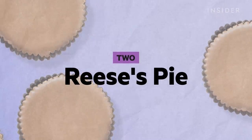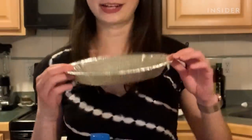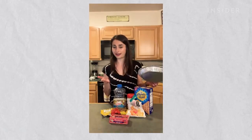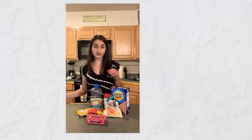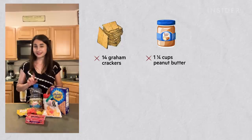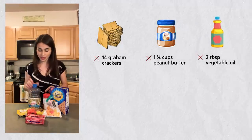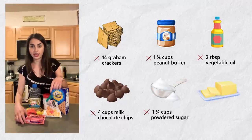Now onto the giant Reese's cup. I recently made the regular-sized homemade version, and this time we're going to blow it up extra large and make essentially a Reese's pie. My recipe calls for six ingredients: graham crackers, peanut butter, coconut oil (I'm substituting vegetable oil), chocolate chips, powdered sugar, and butter.